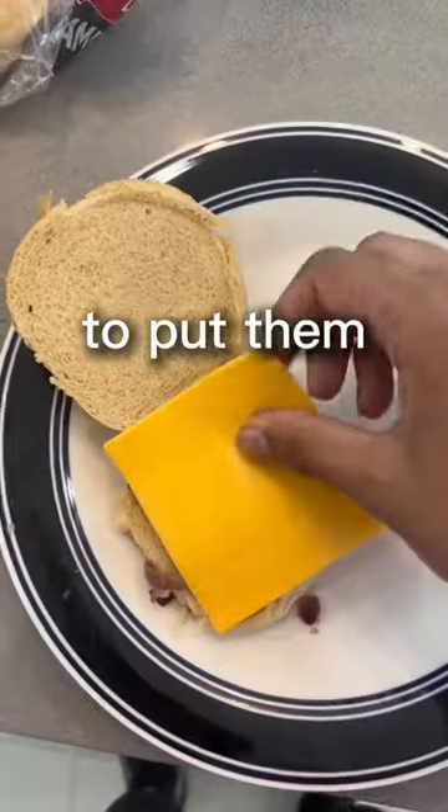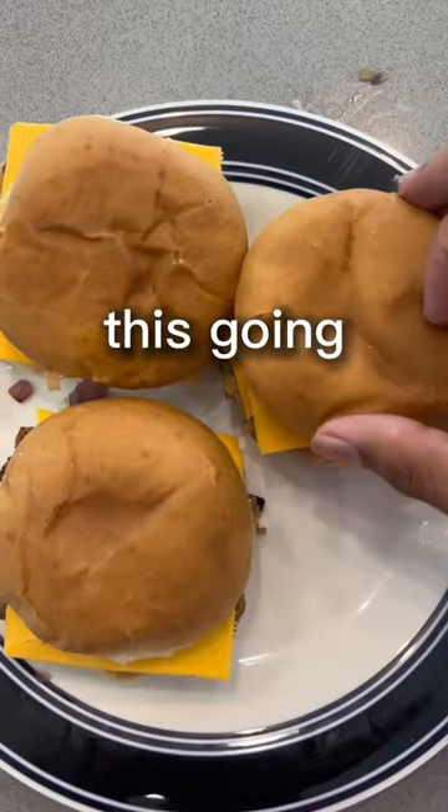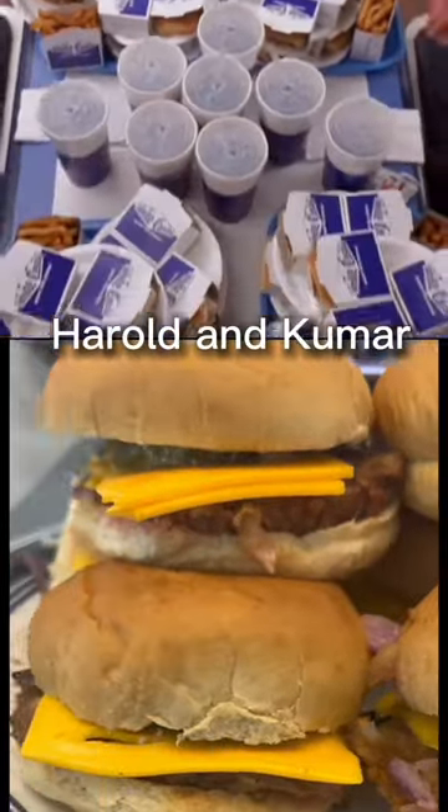Once I knew the burgers were ready, it was time to put them between two slices of bread and add some cheese and pickle. And I kept this going until I had a stack worthy of a Harold and Kumar movie.